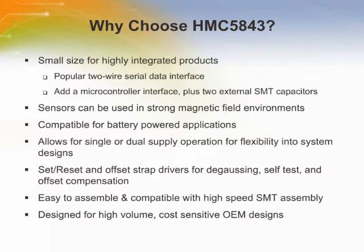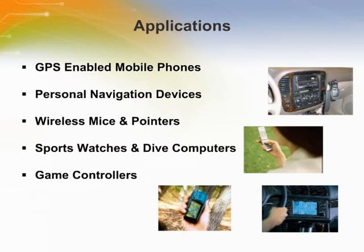The standard QFM package makes it easy to assemble and is compatible with high-speed SMT assembly. The HMC 5843 is designed to improve accuracy and location readings in consumer electronics applications including mobile phones, personal navigation systems and portable automotive navigation systems. The chip increases functionality in consumer electronics by providing expanded direction awareness when overlaid on GPS-enabled maps, making it easier to read digital maps on hand-held devices. It is also suitable for other high-volume, cost-sensitive applications like GPS-enabled wireless phones and hand-held GPS receivers.